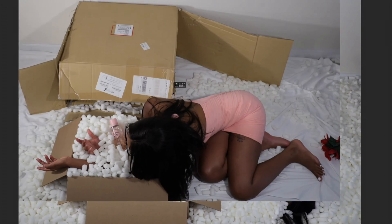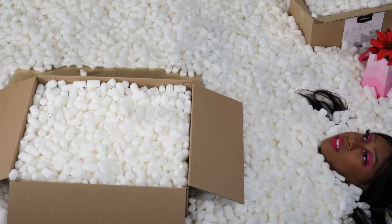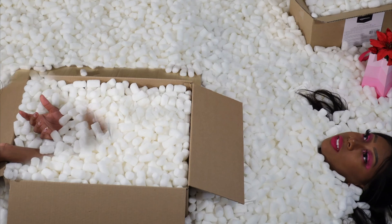Once I got that box to look good, I added her hands in. This did require me to move the layer itself so I could match it up correctly.